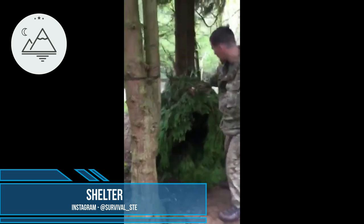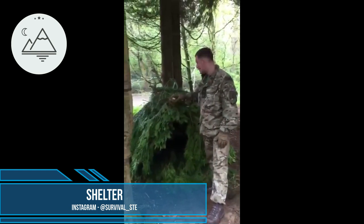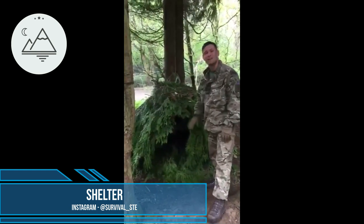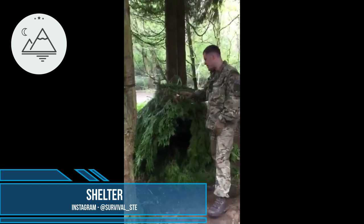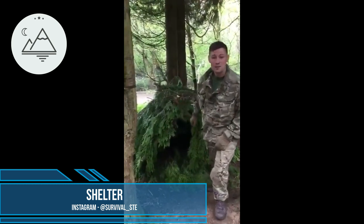If I was on my own, I'd make an A-frame. As you can see, it's the shape of an A. I've packed loads of bedding in there — I'd probably use this for myself. But like I said, that's our first priority: protection. And that's a few shelters we use in Southwest Survival.